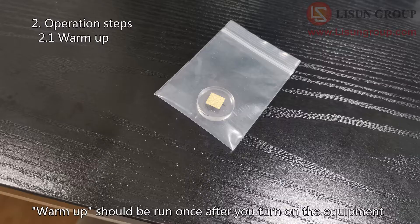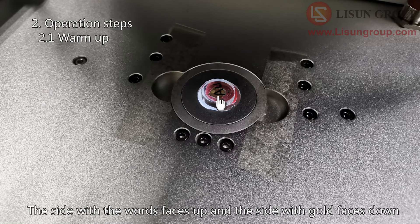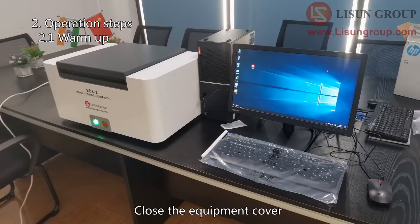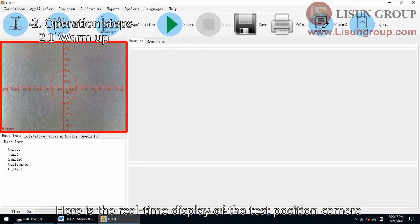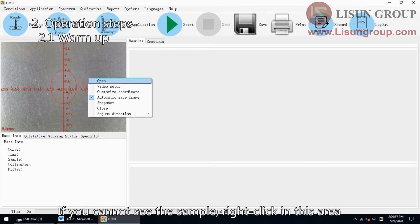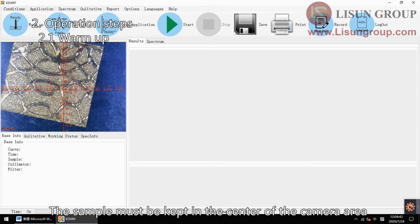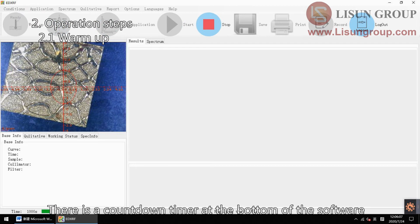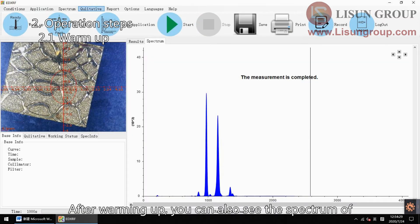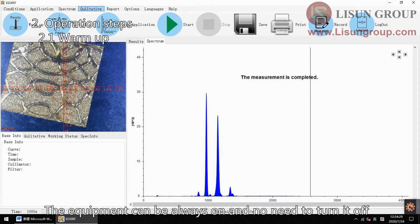Warm up should be run once after you turn on the equipment. Put the gold to the equipment test position. Pay attention to the direction of the gold — the side with the words faces up and the side with gold faces down. Close the equipment cover and double click to open the software. Here is the real-time display of the test position camera. If you cannot see the sample, right click in this area and click open to refresh the camera. The sample must be kept in the center of the camera area. Click warm up. The warm up time is 1000 seconds. There is a countdown timer at the bottom of the software. After warming up, you can also see the spectrum of the gold by clicking spectrum. The equipment can always be left on with no need to turn it off. If the equipment is turned off, you need to run warm up again after the next power on.